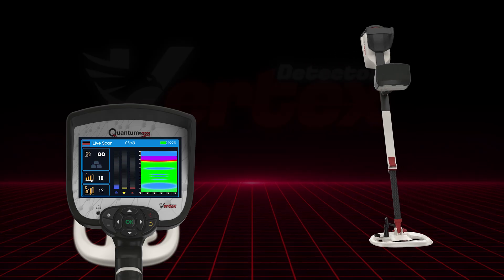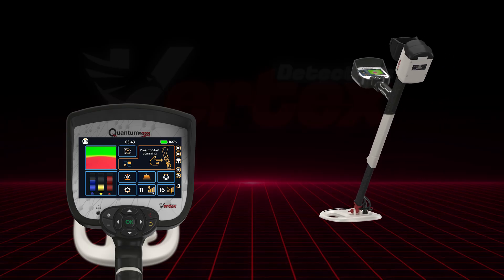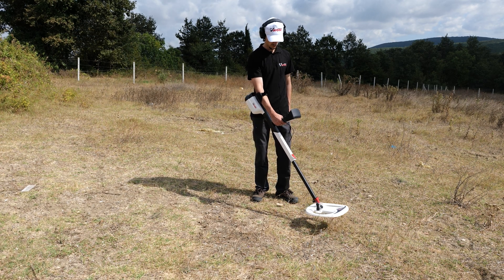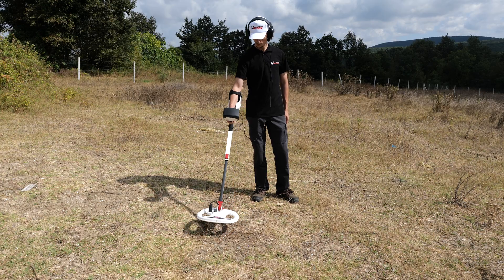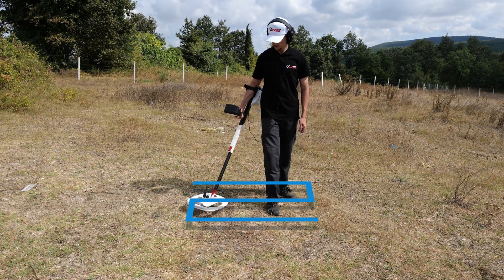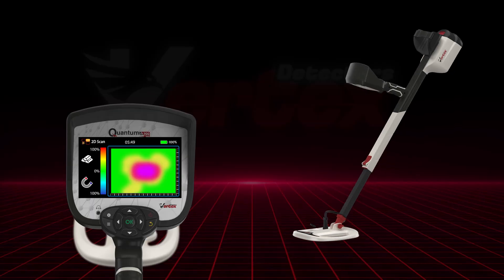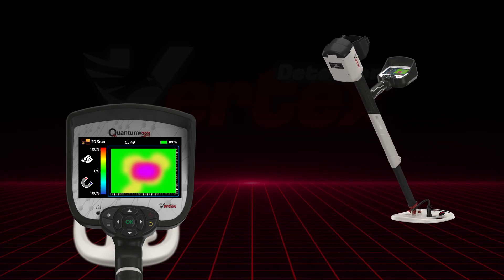To get accurate results during 2D scanning with the V25 coil, select the 2D scanning mode from the search menu. Press and hold the handle button continuously while moving. Maintain a coil height of 10 centimeters above the ground and follow on-screen instructions to adjust scanning speed and direction. Make sure your movement and path match the pattern shown on the screen exactly. The scan results will appear as a color-coded grid on the right side of the interface.